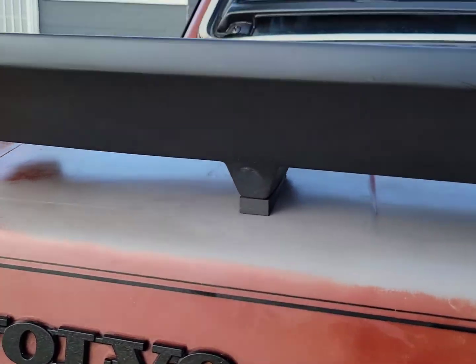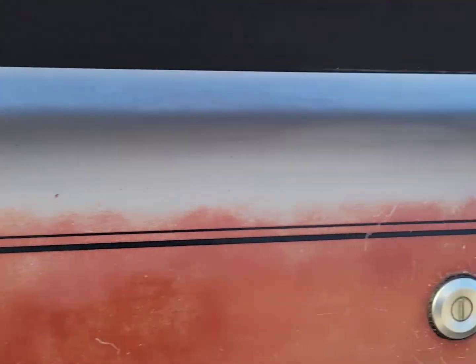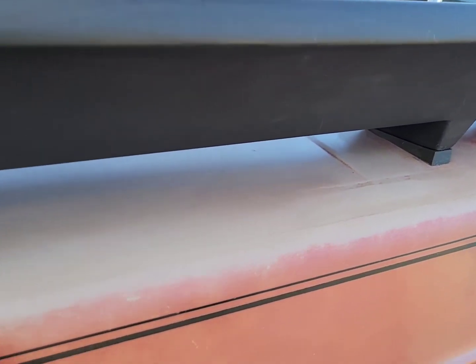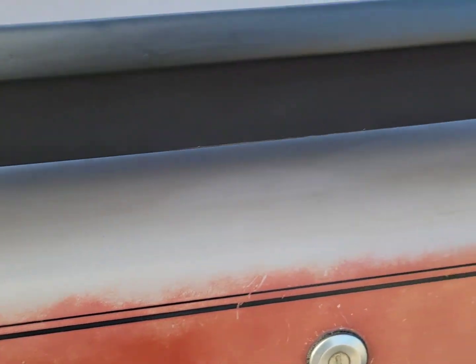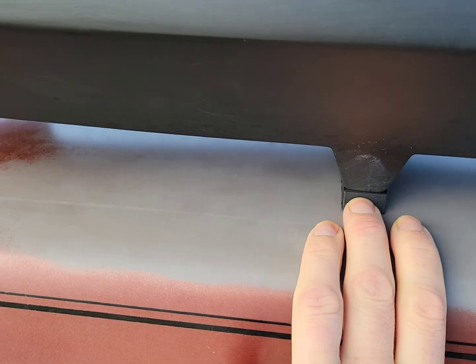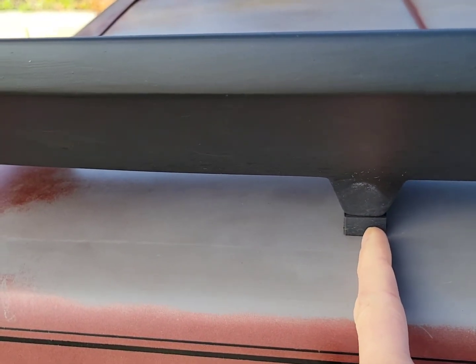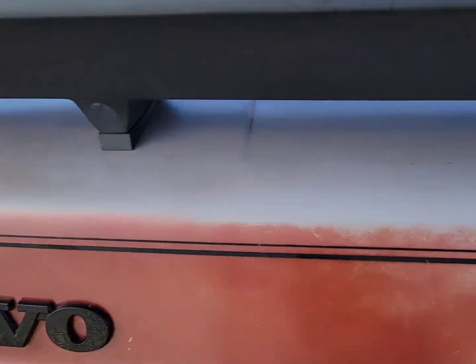If you notice that the front mount is at an angle, what I did is I did the back ones first. Then I legit eyeballed where the hole was going to be, measured it right in the half there, and then just went for it — and it ended up turning out great.